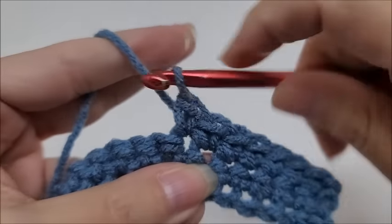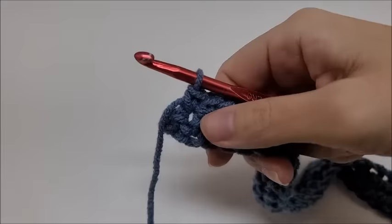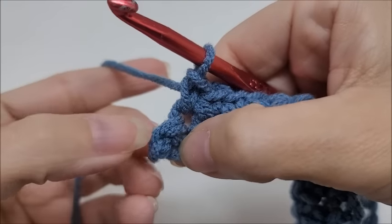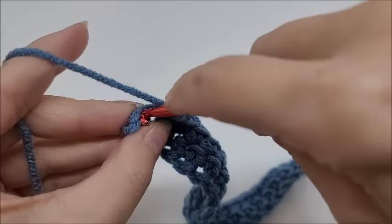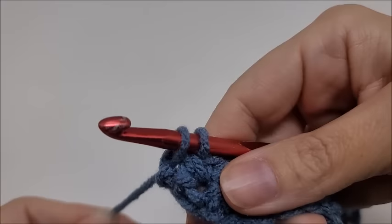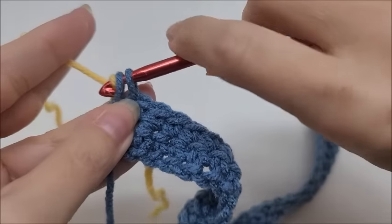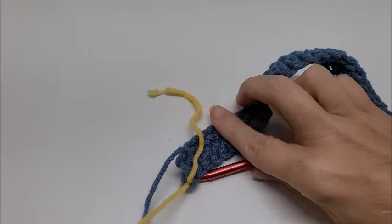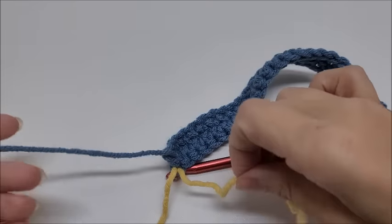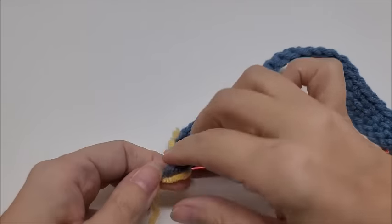Keep doing your single crochets until you get to the last stitch of your row — we'll do a color change there. Coming to the end of foundation row two, switch colors at the last single crochet: go into it, draw up a loop, and bring in yellow (Color B). Pull it through, flip your work, and give it a little tie so we don't get lost.